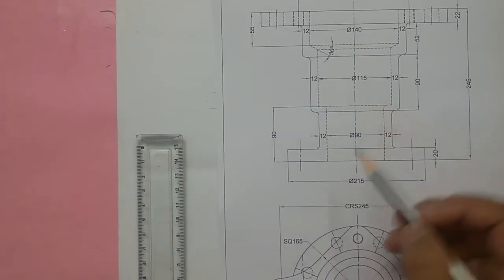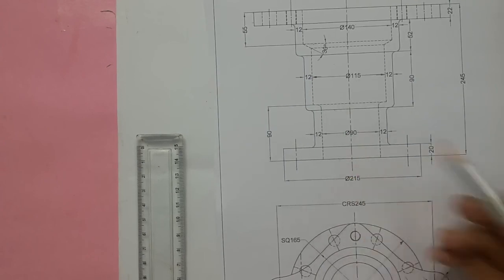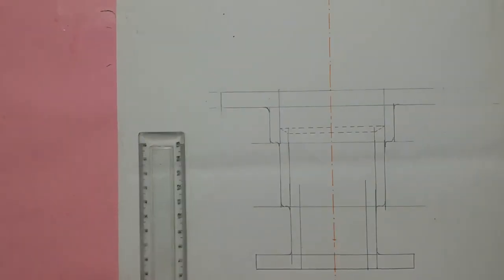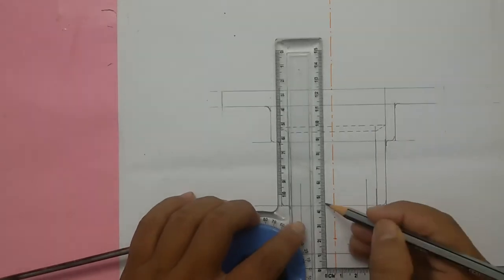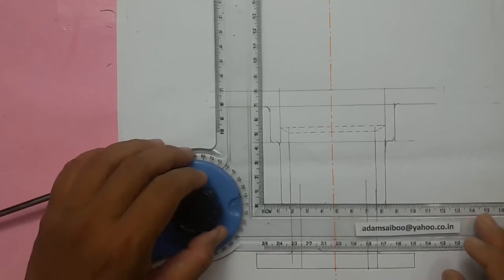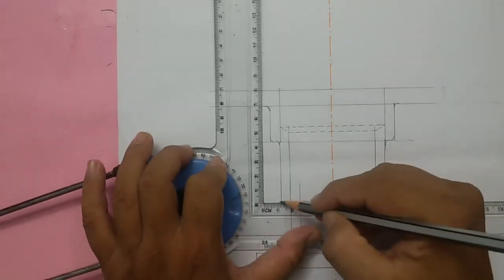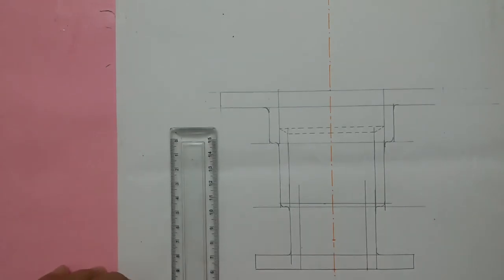This dotted line is 90mm above the bottom edge. So 90mm means, for us, half of it: 45mm. Mark 45mm from the bottom and draw a rough line.